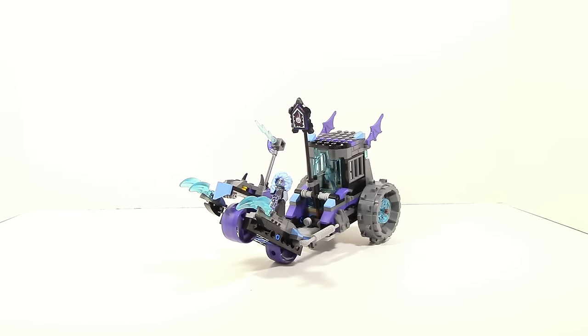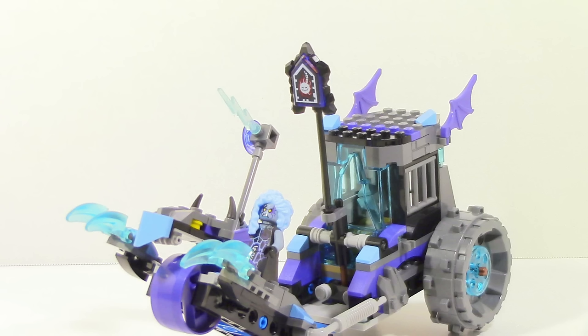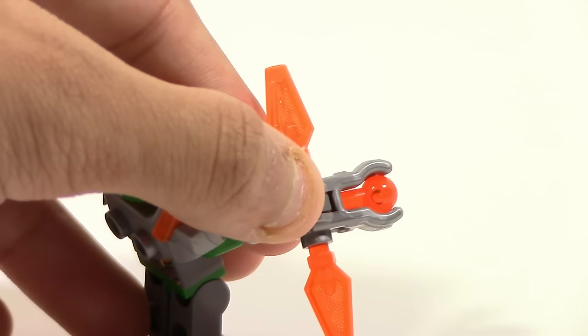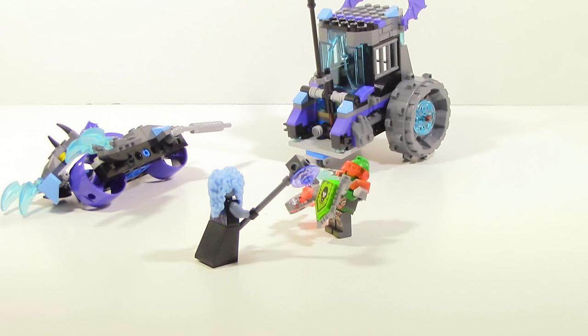Overall, Ruina's Lock and Roller is about an average set, honestly. The set itself has quite a few flaws, most notably the function. Sure, it works, but it doesn't work great. And since that's really the big selling point of the set, that's actually not really good. Some of it is fine - like the motorcycle vehicle part, that's great. But if the function isn't great and that's really the whole play feature the set has going for it, you can't really justify the set as too great.